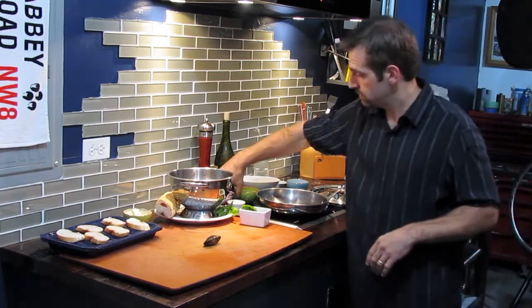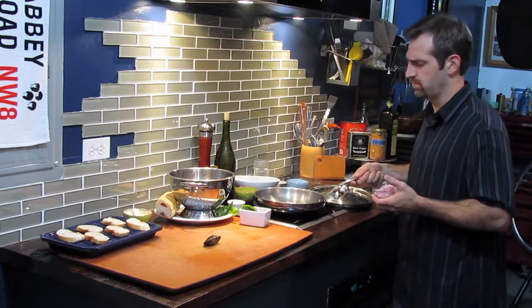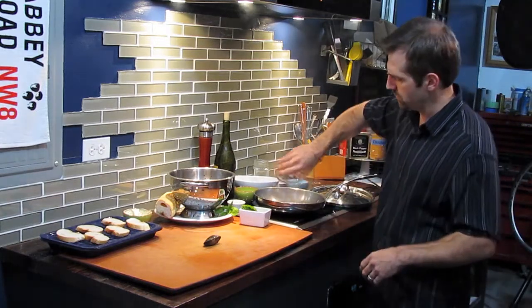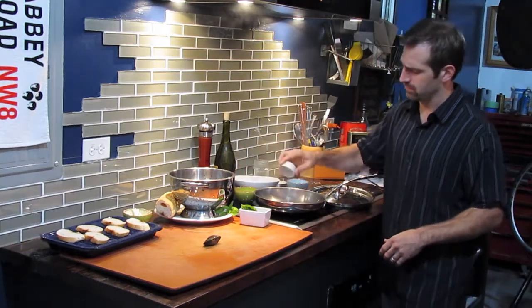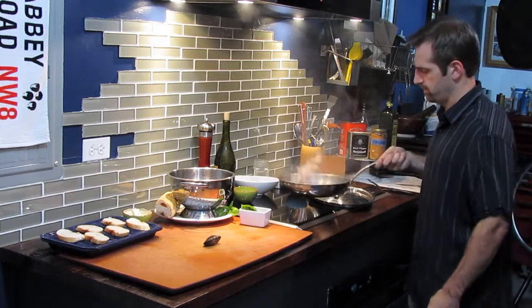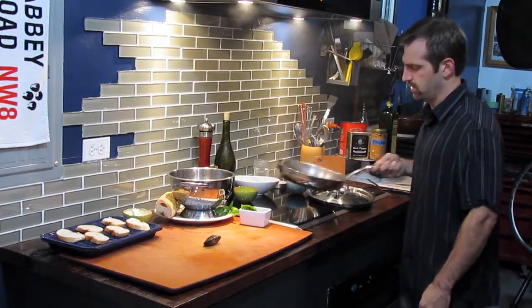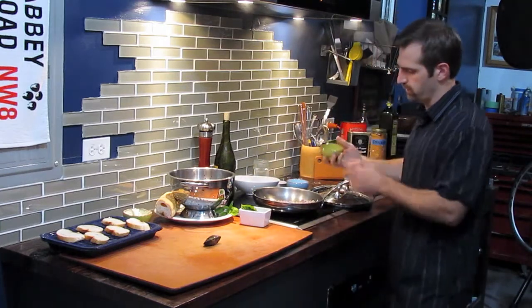This is such a simple recipe — it takes just a few minutes to make, yet it will immediately become a favorite in everybody's household. Regardless if you like mussels or not, this will definitely turn that non-fish lover on to seafood and shellfish.